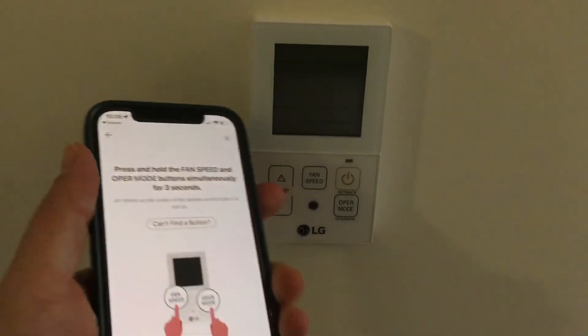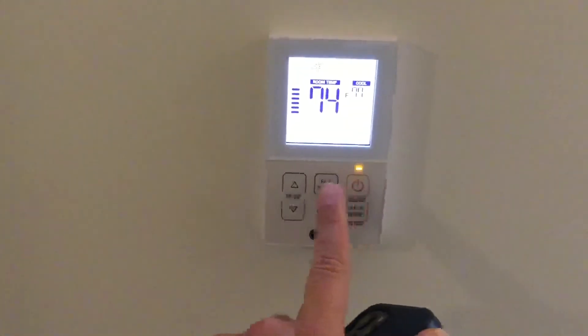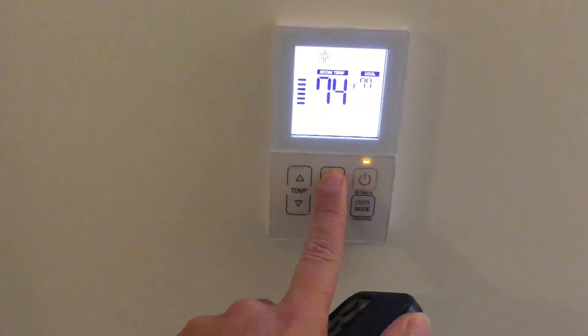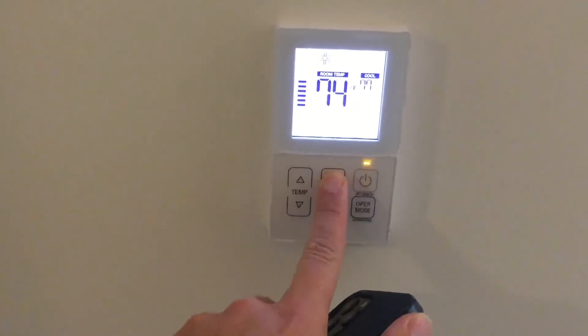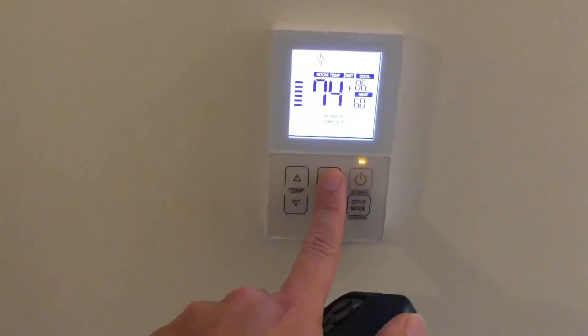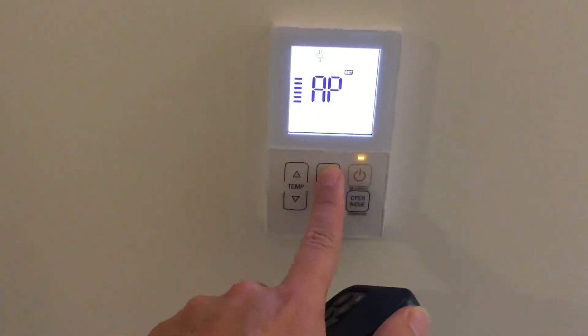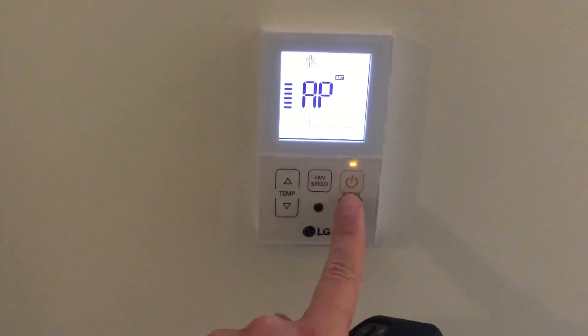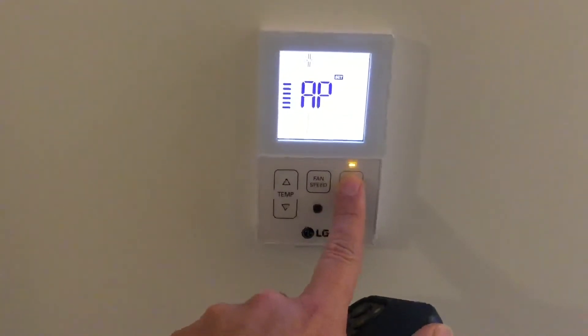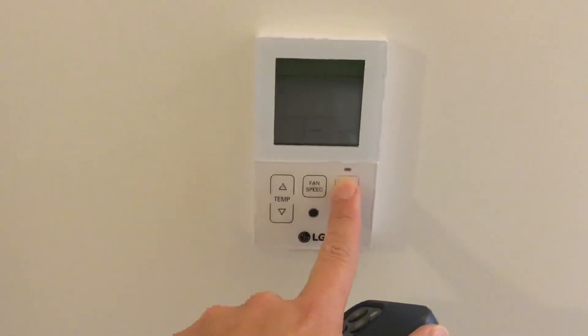Now the app will tell you to hold the Opera Mode and Fan Speed buttons for 3 seconds. This did not work for me. Instead, just hold the Fan Speed button for 3 seconds until the number starts to flash. Once you see that, repeatedly press the Fan Speed button to cycle through multiple options until you see the letters AP on the screen. Then double tap the Power button — the backlight will go off.